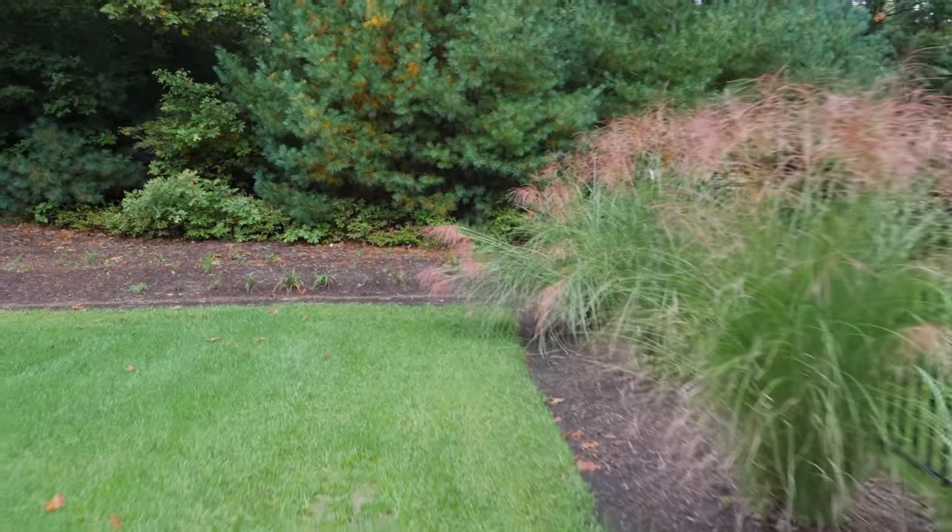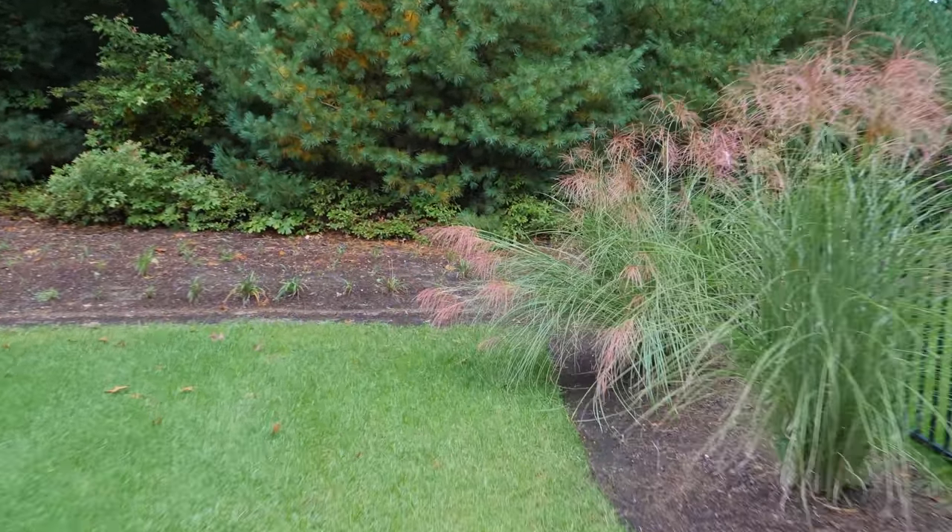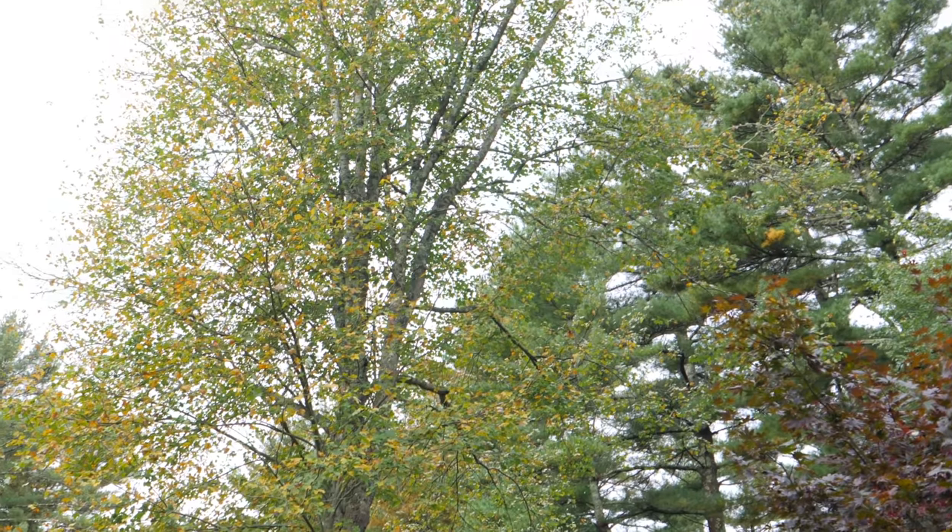Hey guys, unfortunately the season is starting to come to an end and one of the things I do myself is I close my sprinklers. It works great, it's easy, and I'm going to take you through all the steps, so stay tuned.